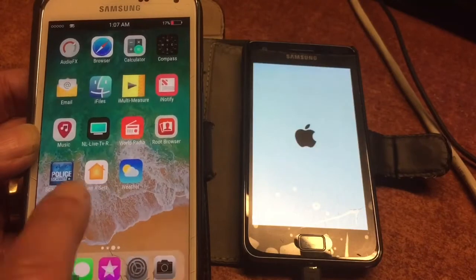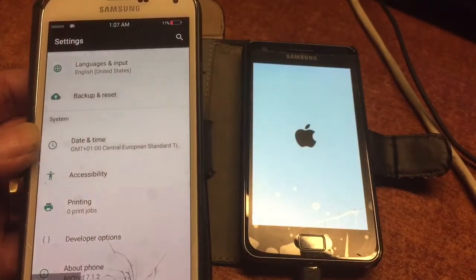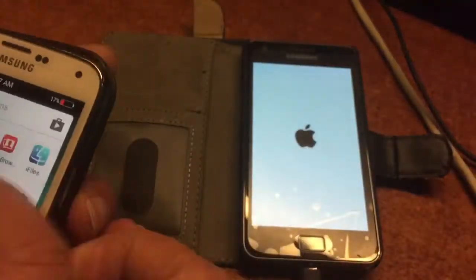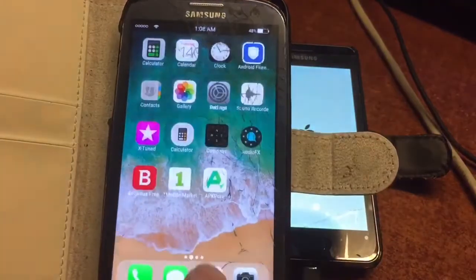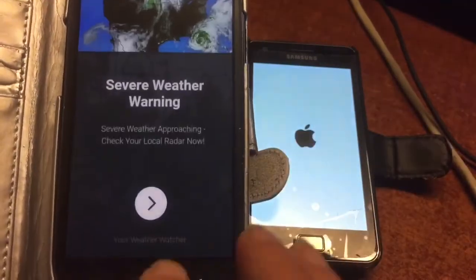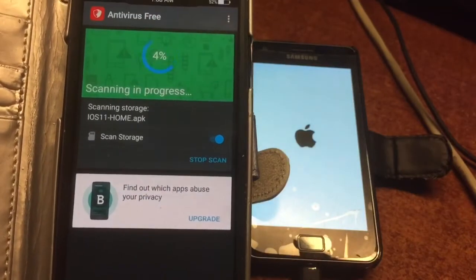Here you can see the bigger brother, the Samsung S5, which is also a nice, big phone, and the mod looks very beautiful on it as well. As a matter of fact, the Samsung S5 and the S2 have the same mod — well, not exactly the same mod, but the same apps.